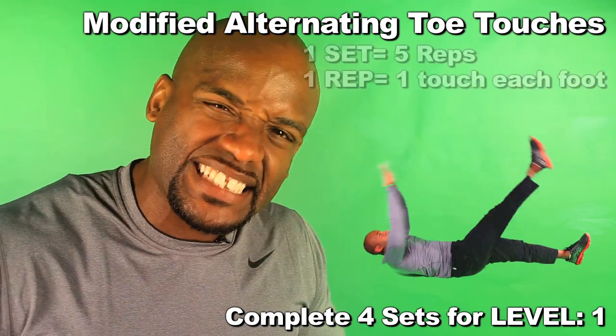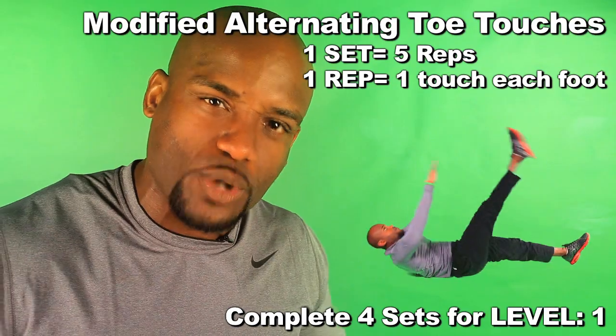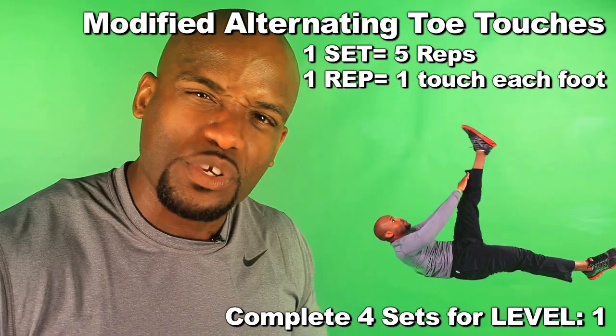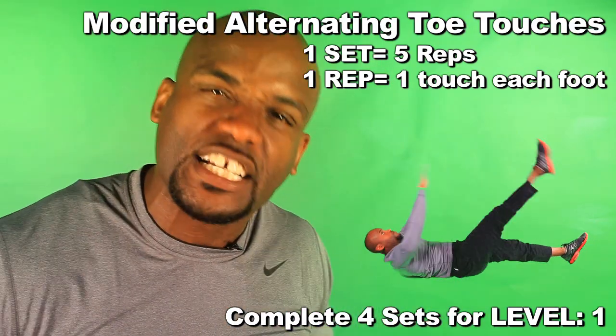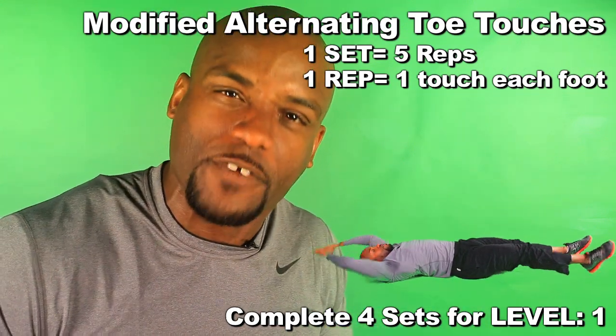First, you're gonna make sure that your body is extended — you got your arms above your head, legs out, everything nice and straight. After you do that, you're gonna inhale, you're gonna go up and you're gonna touch your toe. Then you're gonna alternate, come back down, and alternate and touch the other toe.